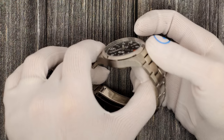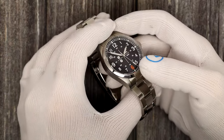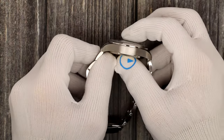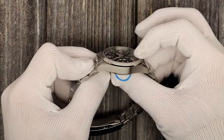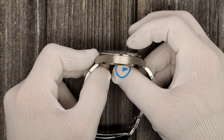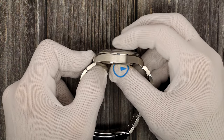It is a 316L stainless steel case and bracelet, brushed and polished. The case itself is 40 millimeters and 13 millimeters thick to a double-dome sapphire crystal. You can see there's no magnification, no distortion — 13 millimeters to that domed, anti-reflective on the inside, sapphire crystal.